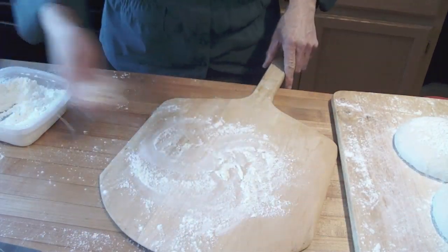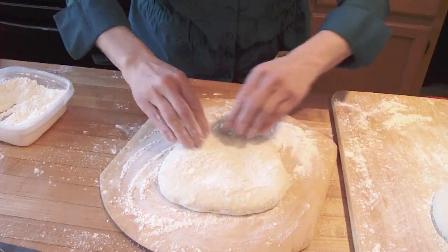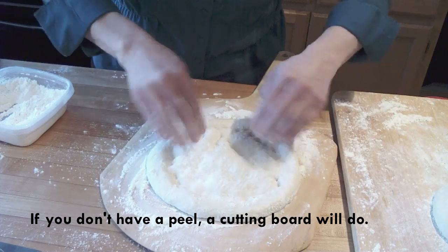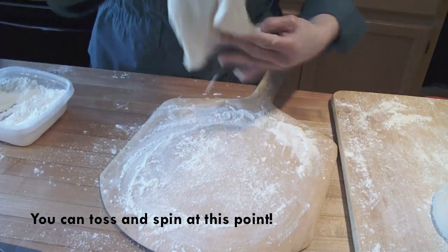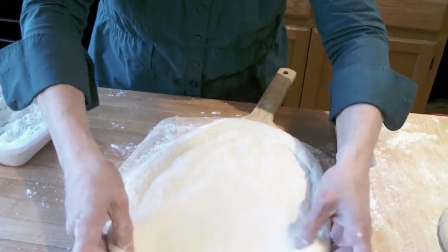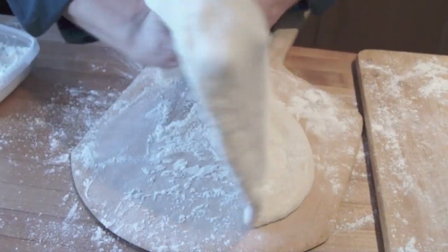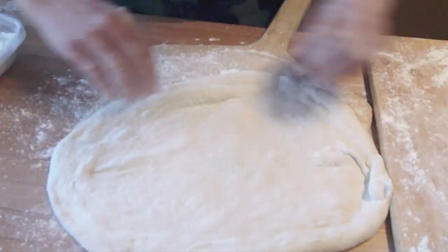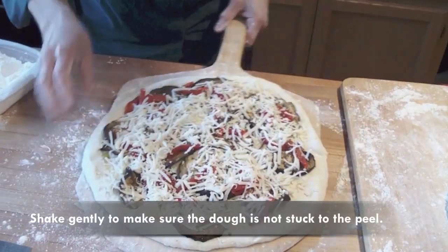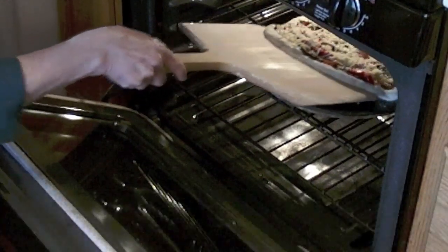I have my peel. I'm going to put quite a bit of flour on it because this dough is pretty sticky. I'm going to take one of my pieces of dough and press around the edges to make a little crust. Then I'm going to pick it up and just gently stretch. If the dough is sticky, I'll put a little more flour on it. You can also just stretch it down and pull and stretch if you need to. I don't want to make it bigger than my peel or it will be too big for my stone. Before I put this in the oven, I'm going to make sure it's loose on my peel, put it to the edge of the stone, shake it a little bit to get it to release, and then just pull the peel out.